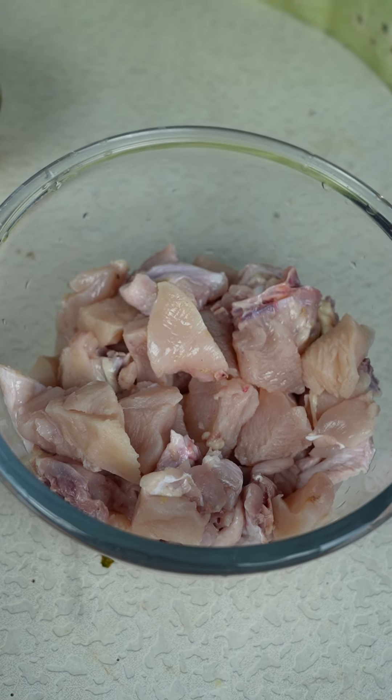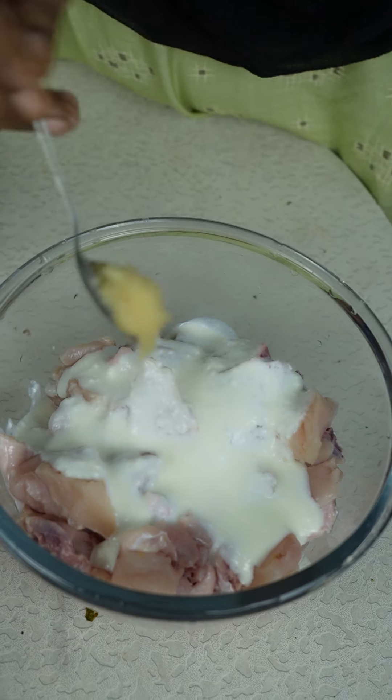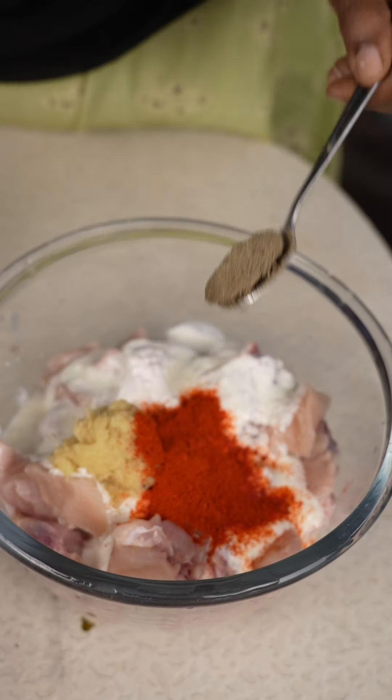If you have a green chicken, you can do it. You can wash the chicken with a cup of 3 spoons of ginger paste, 2 spoons of milk, 1 spoon of milk.